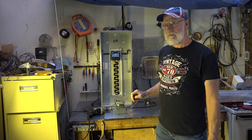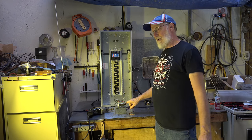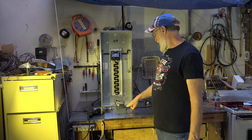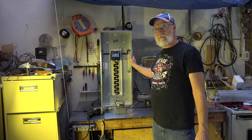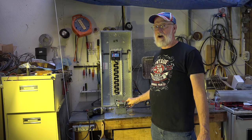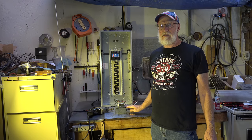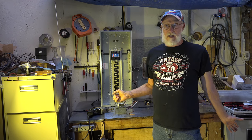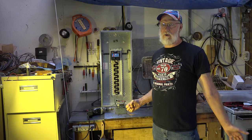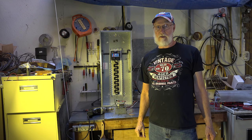If for some reason I lost the connection between this little panel and here, then this would become hot. And if I touched it while also touching some other metal pipe or something that was earth-grounded, I would get a shock off it.